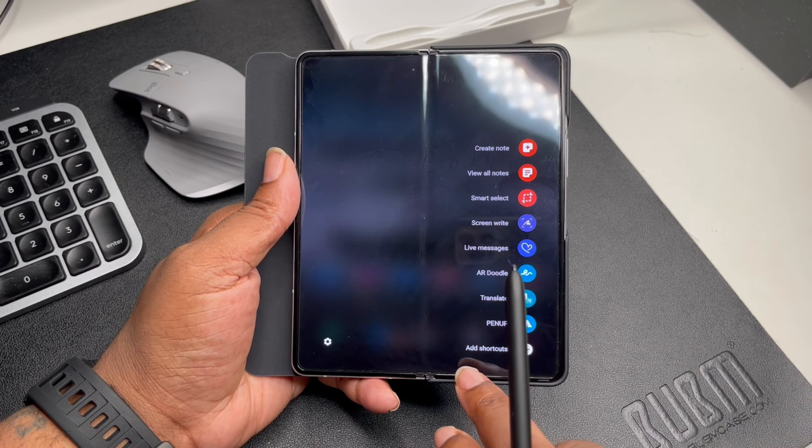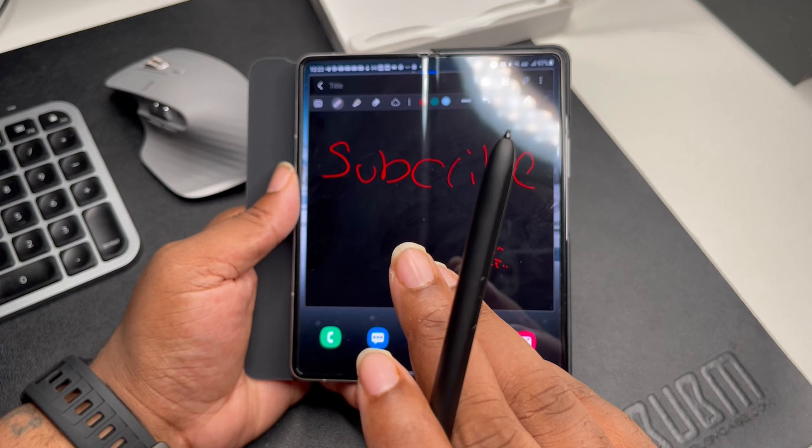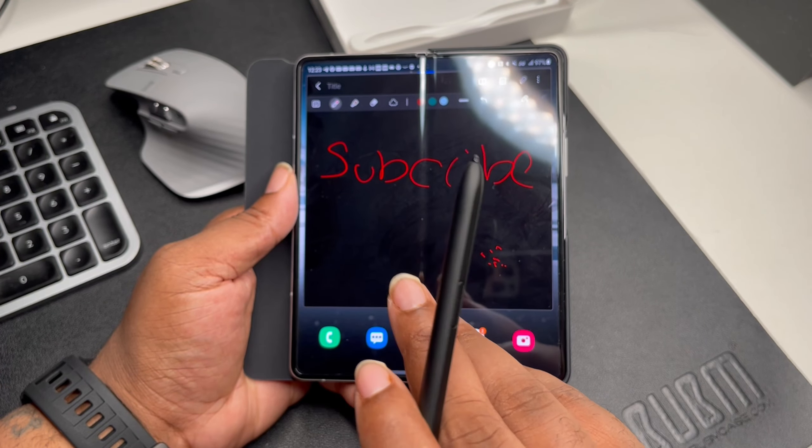Let's check out the S Pen guys. We got the Fold Edition S Pen here — very nice to have any type of writing utensil for a display this big on a smartphone. Definitely what the game's been missing, definitely needs to come with the device. Got the button on here just like you had on previous S Pens on the Notes and stuff. And here we have pretty much the same menu: create a note, AR note, smart select, screen write — things of that nature.